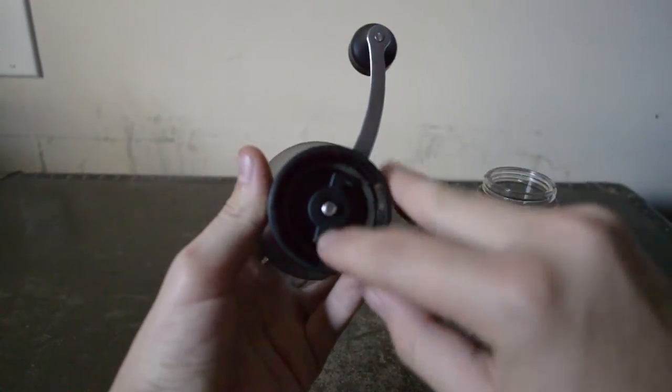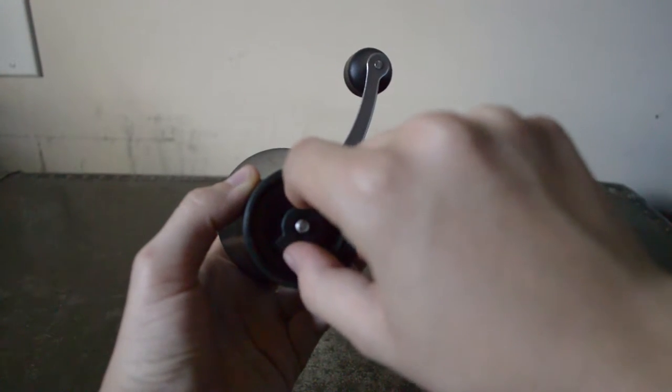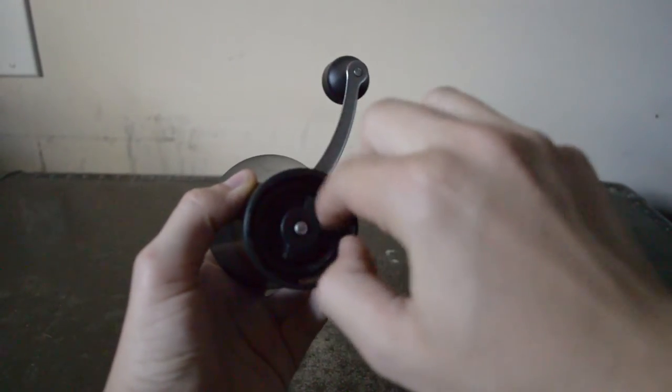This little wing nut right here is the adjuster for the coffee. The tighter it is, the smaller the granules will be. And the less tightened it is, the larger the granules will be.